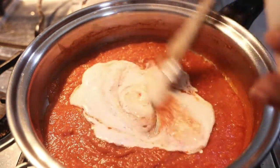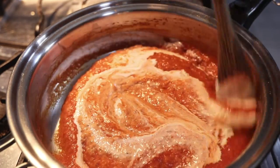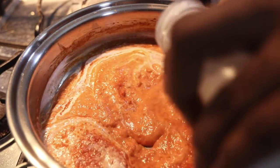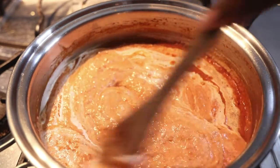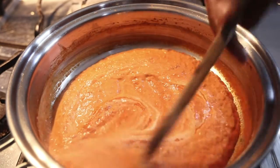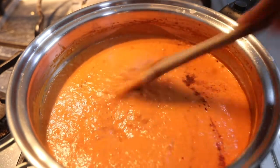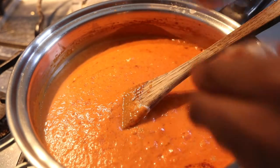Now I'm adding in my creamy cashew milk — I make this myself at home so I can make it thick enough for pasta sauces. Pour that in and mix everything together and let it cook down. Once that's mixed in, I'm going to add my paprika and also some chili powder. Stir that in and then add a little bit more salt.